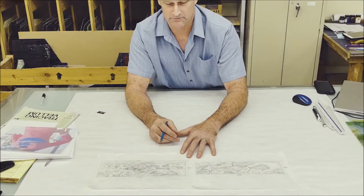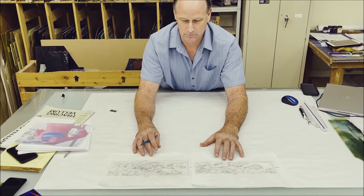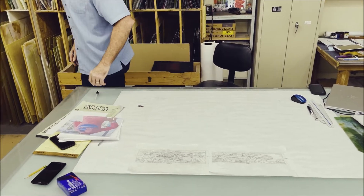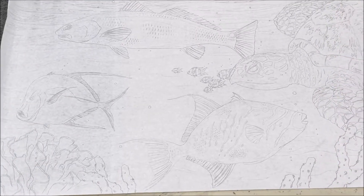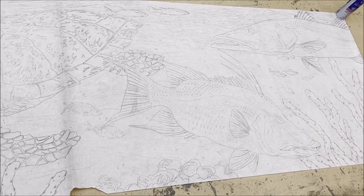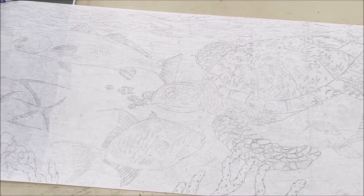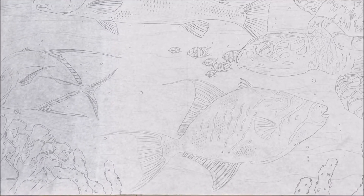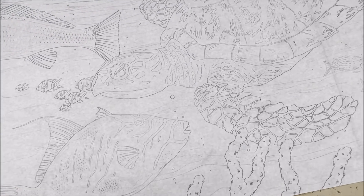Once we agree on the small scale rendering, we go to the full scale. The full scale is done entirely by hand — everything we do is by hand. This full scale rendering gets transferred over to the glass. When transferring, we have to do it in reverse or the right way so that when it goes to the glass, all the fish are facing the correct direction. This is all hand-done drawing.